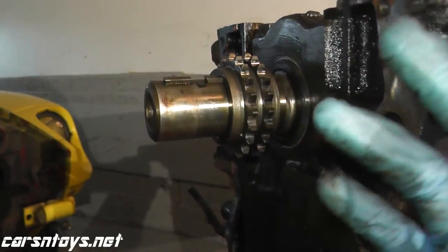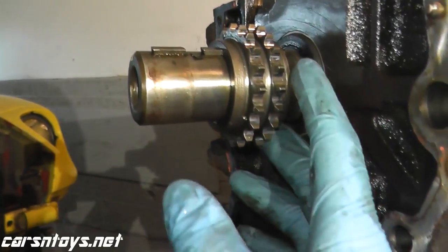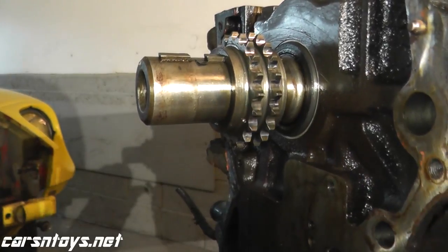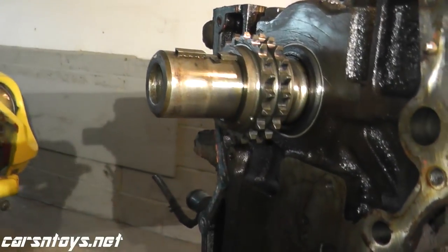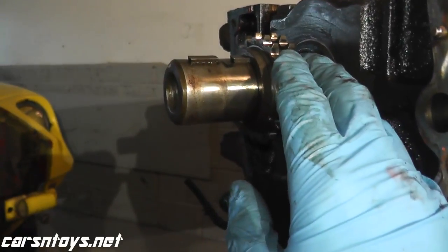If you're doing this and you're having trouble removing this from the end of the crankshaft, you do need a puller. You could probably slide in a screwdriver and start wiggling it out, but really the right way is with a puller.